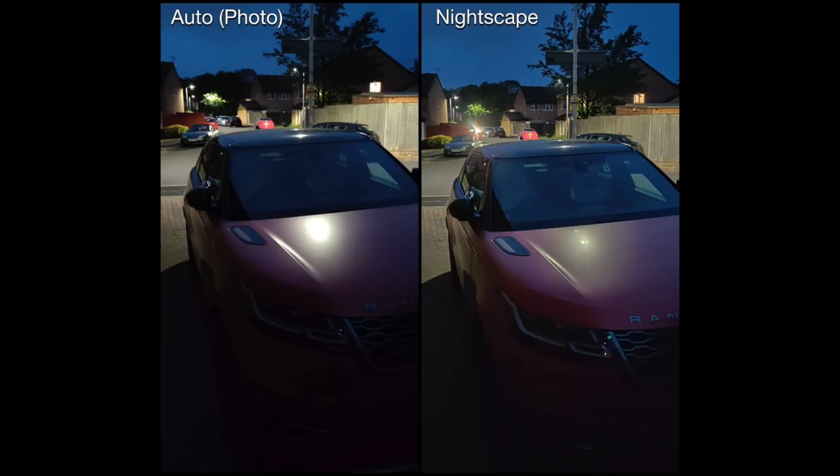Finally, a picture of my car in the driveway. The Nightscape mode on the right isn't a massive difference from the auto on the left, but I'd like to point out the light reflection from the lamppost on the bonnet — in Nightscape it's been spread out and made less reflective, whereas in auto mode it's just shining right through in that one spot. This is why I would go for the Nightscape photo in this situation.